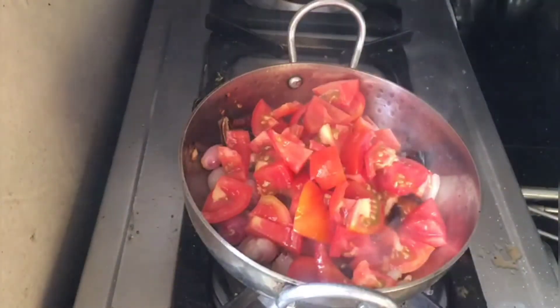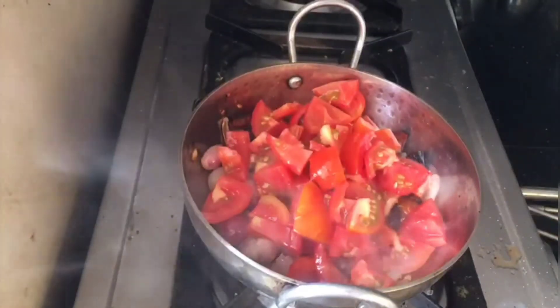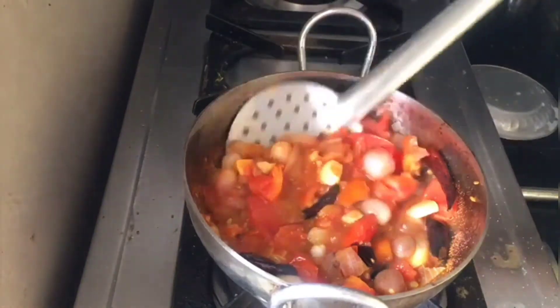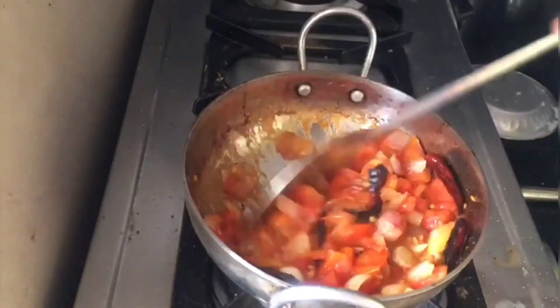They should get well cooked and just smash well. Keep flipping and stirring the tomatoes again and again until the tomatoes get well cooked.